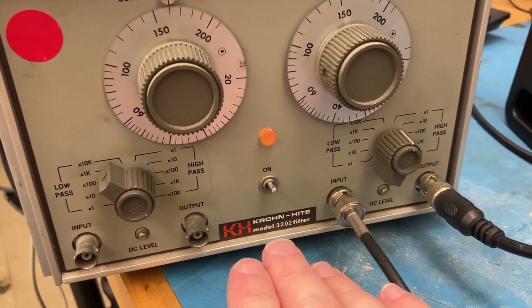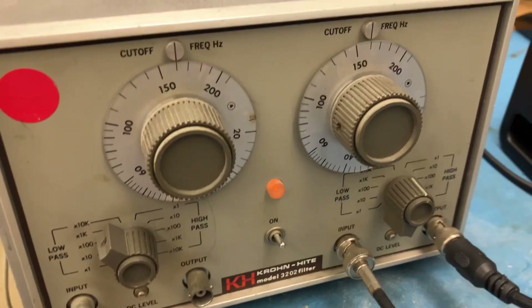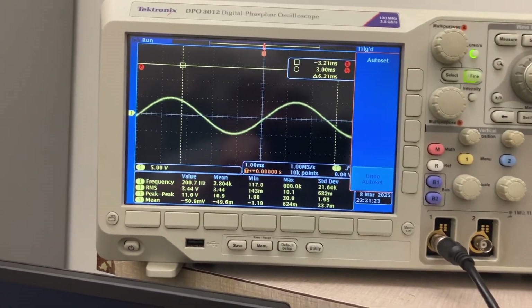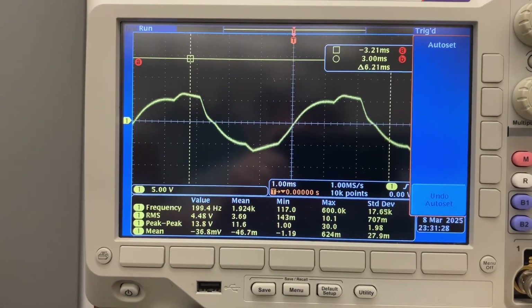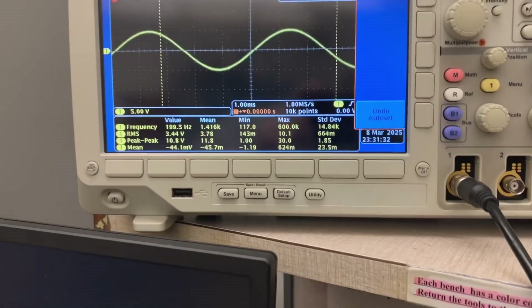I'm experimenting with this old Cronheit Model 3203 filter, and one interesting thing about it is that if I push the peak-to-peak input beyond 5 volts, I get some very weird non-linear behavior. That's on one of the high-pass settings.